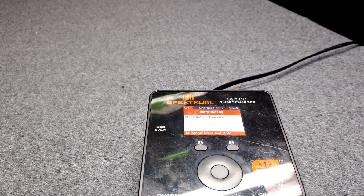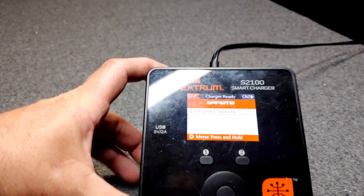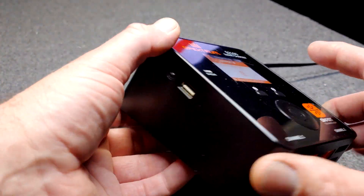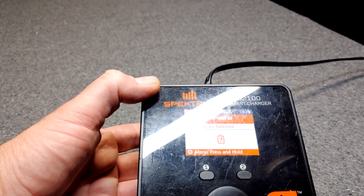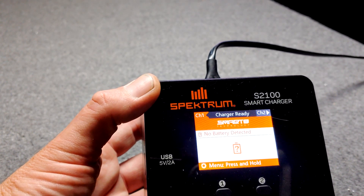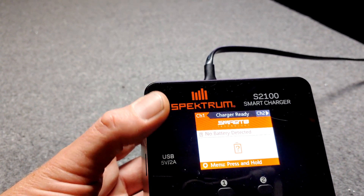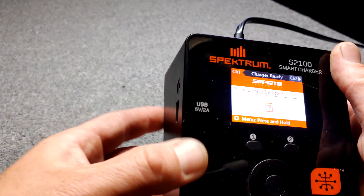Before I show you this USB program cable, let me tell you my own story about this Spectrum S21 Charger. It has a USB plug on the side. I was at the field and I wanted to charge my phone. I plugged in my USB cable to charge my cell phone and it didn't work — the USB plug was simply dead. I unplugged it, plugged it back in, and I could never get the USB outlet to work.